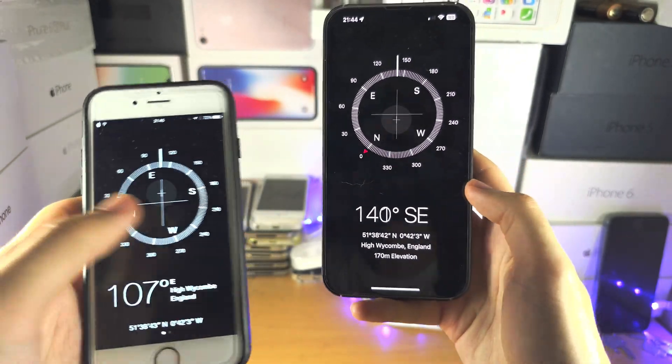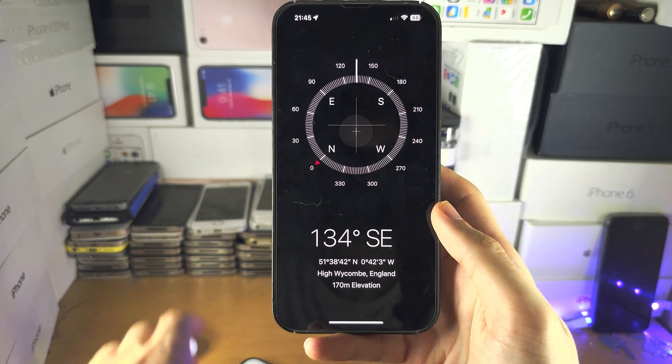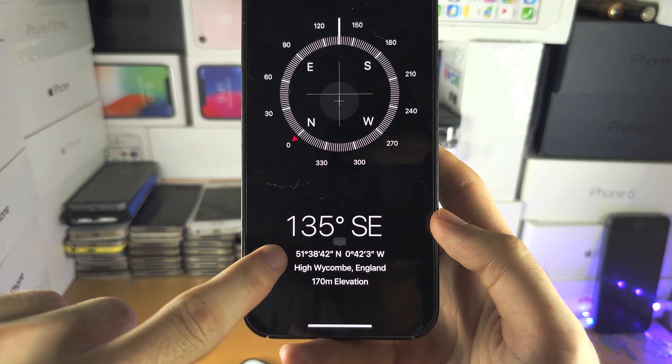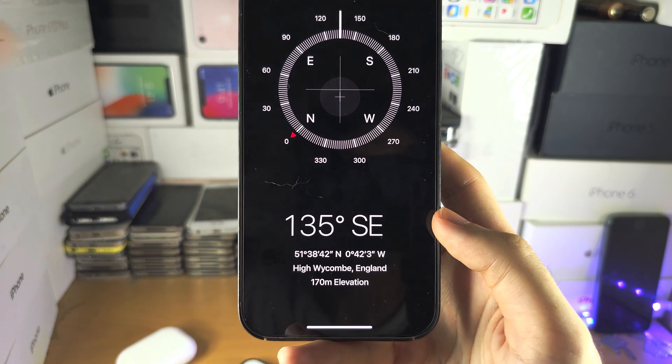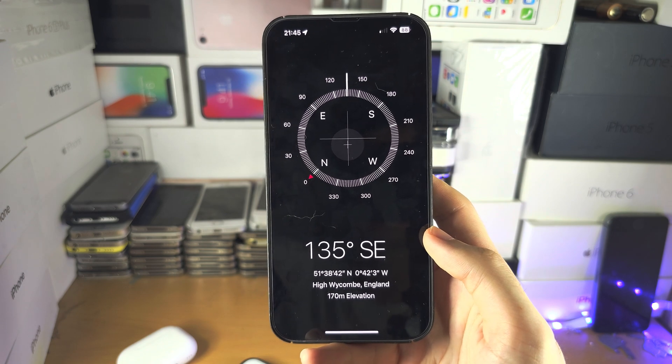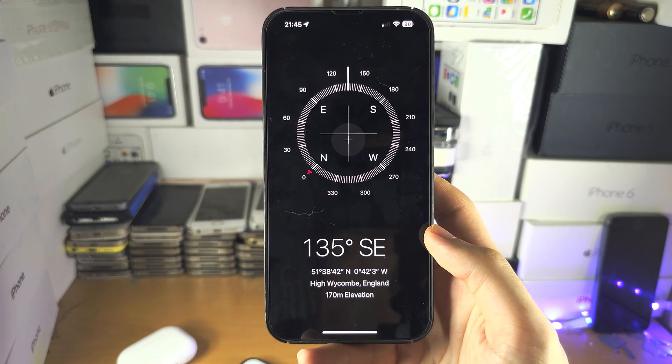The swipe feature does not exist anymore — they removed it. You can also see your information here: your exact coordinates, your location, and your elevation. With that being said, if you'd like to help support the channel, please do check the description.